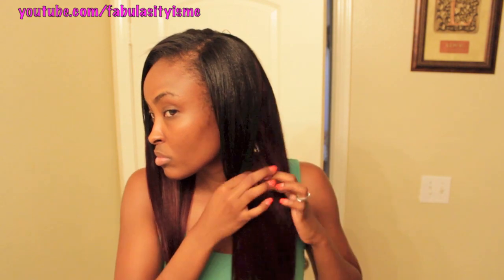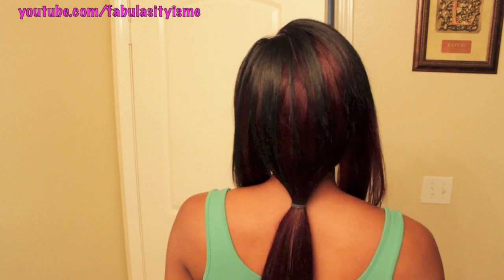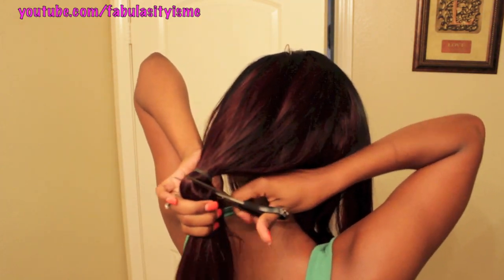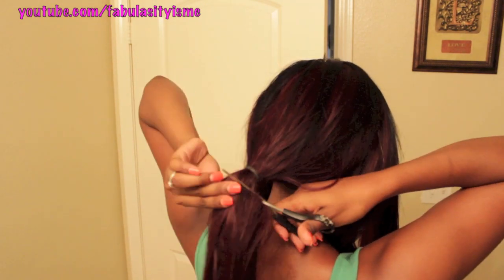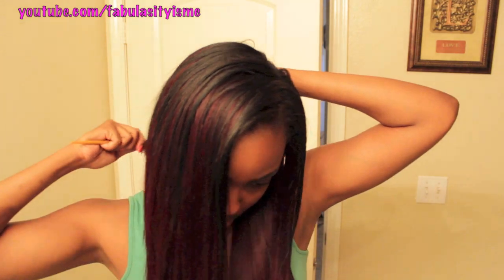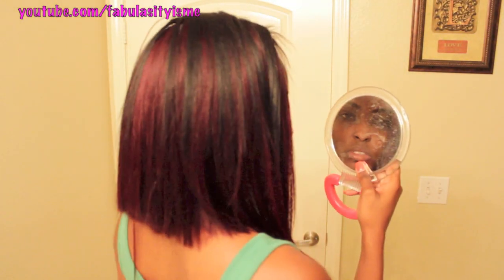Okay, so now I'm gonna section the hair off. This is the easy way for me to cut a bob — I always do this. So I just leave some sides out, as you can see, and then I just tie a loose ponytail back there like that, and then just cut going upwards. Now I made a mistake and cut below the rubber band — I'm supposed to cut above the rubber band.